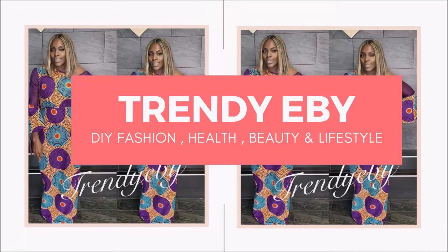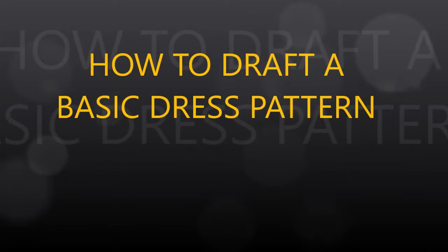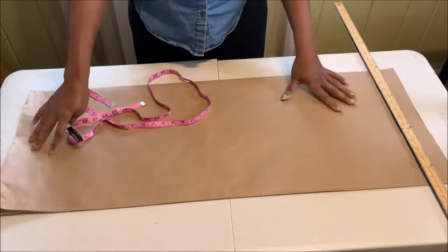Hello everyone, welcome back to my channel. In today's tutorial I'll show you how to draft a basic dress pattern. With this pattern you can modify it and make any type of outfit that you want.